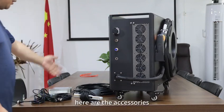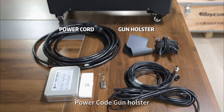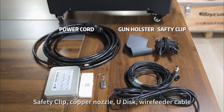Here are the accessories we receive with the welding machine: power cord, gun holster, safety clip, couple nozzle, U-disc, and wire feed cable.